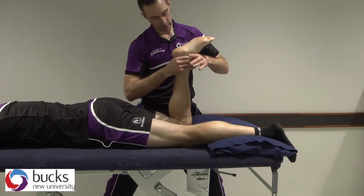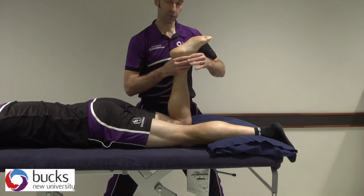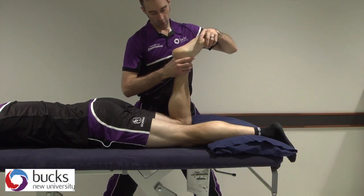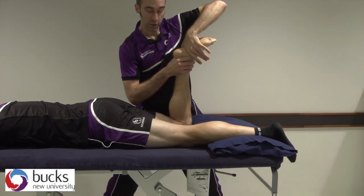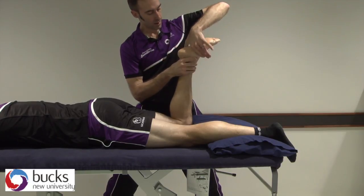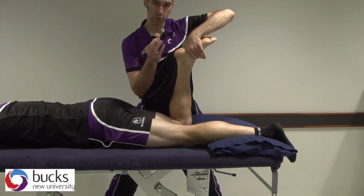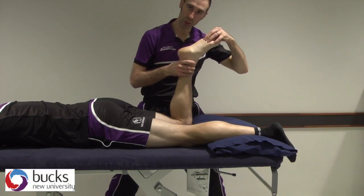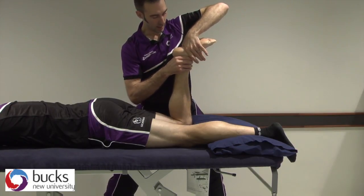The handling is going to use a lot of our webs here for our dorsiflexion and plantar flexion. Working first on dorsiflexion, one web is going to be at the back on the very top of the calcaneum, and the other web is over the sole of the foot across here so that we're at the front of the calcaneum. We've got the back and the front because we're trying to affect only the talocrural joint. There would be situations where you would do the rest of the foot, but for the purposes of this we're going to focus on the talocrural joint.